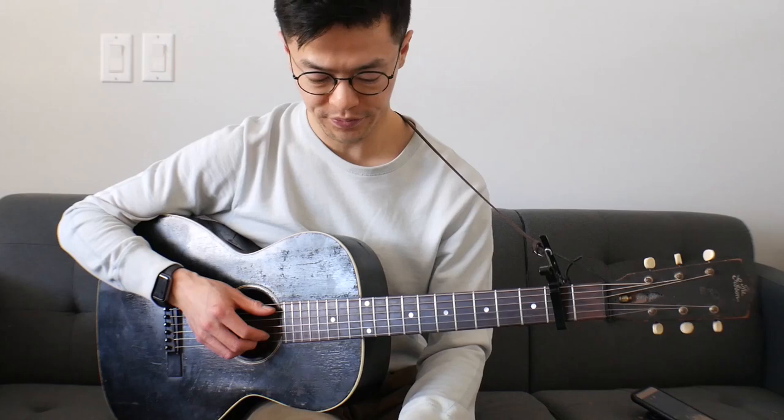What I'll do is start with the song's intro and then get into what he plays after that. I'll just go through the intro once.